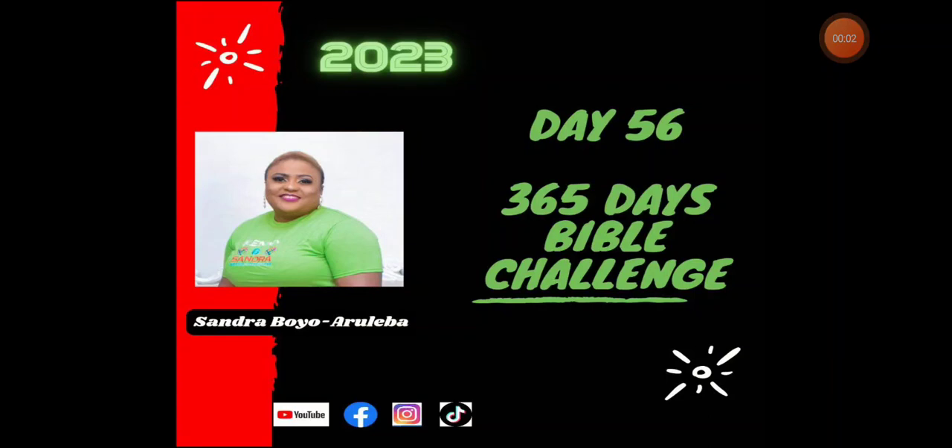Hello, welcome. Welcome to day 56 of our Bible in a Year Challenge. My name is Sandra. I'm going to be your host for today. Welcome.